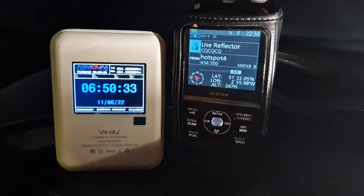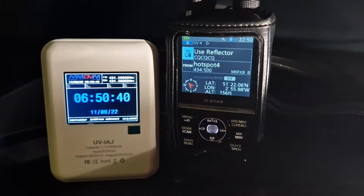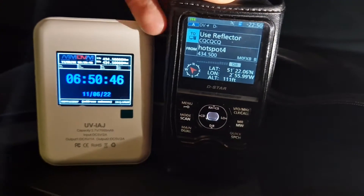As you can see, it's connected to my iCom ID-52, and we're using the hotspot from my mobile phone to provide internet, which is straightforward — you just connect it to the internet. So let's give a quick call out and see if we can get an actual contact here.